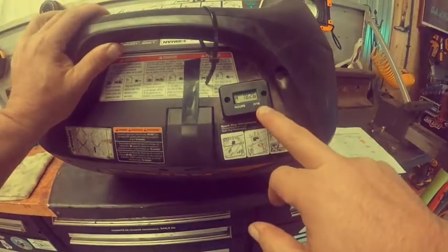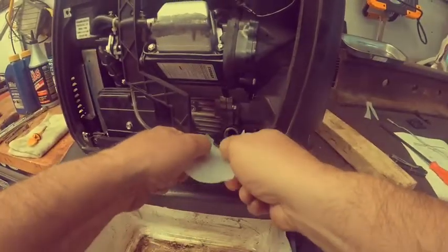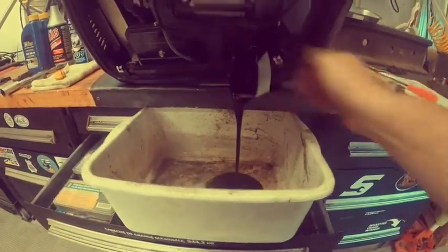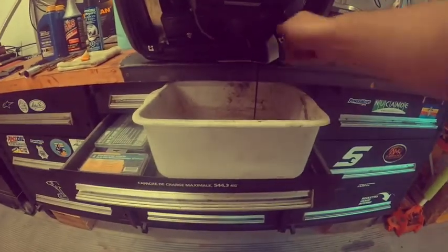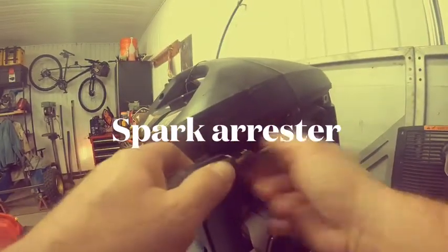There are two covers to take off. The hour meter actually reads 182. First, stick the dipstick in and get most of the oil out. I broke the actual oil drain clamp, but it's not a big deal.